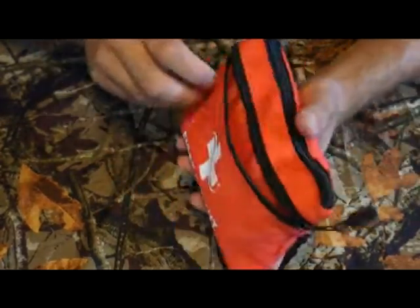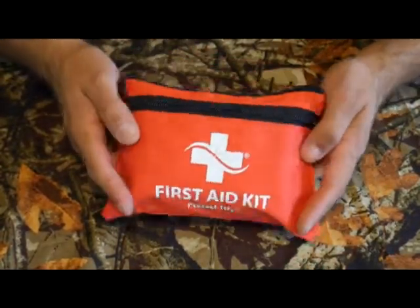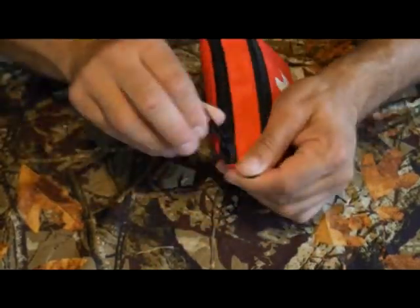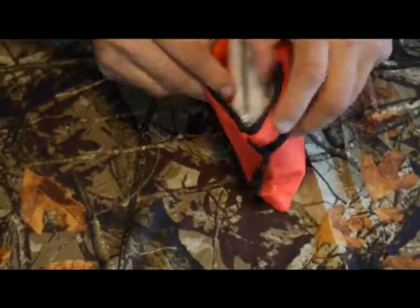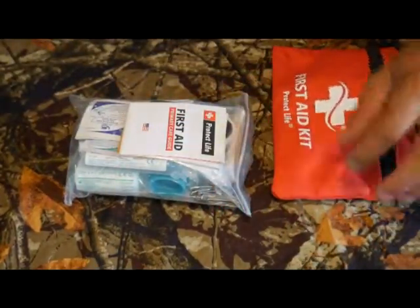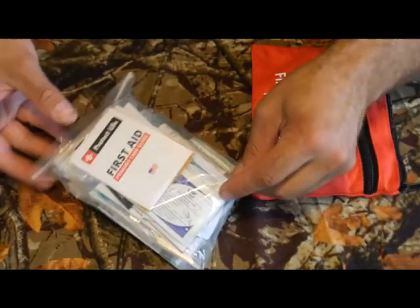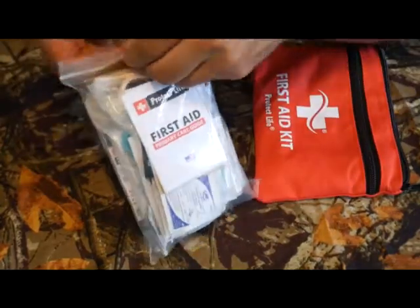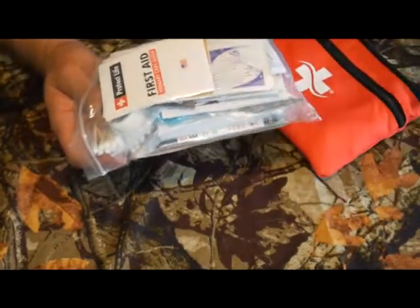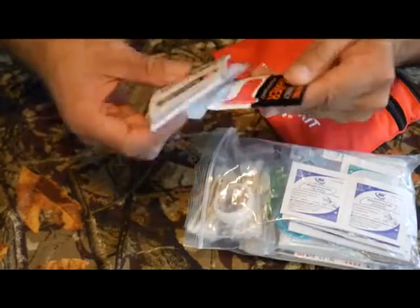They market this as a first aid kit for hiking, backpacking, survival gear, bug out bags — that type of thing. Let's see what's in here. Everything is in a ziplock bag, which right off the bat is very good. Most first aid kits do not come in a waterproof sack, so props to you guys for that.